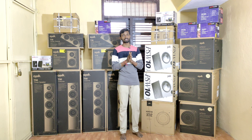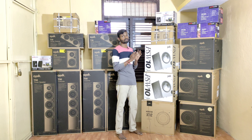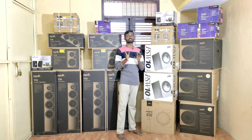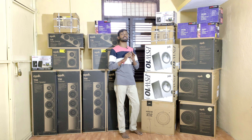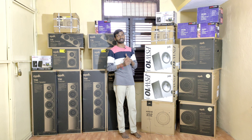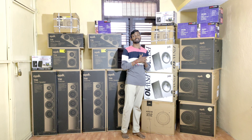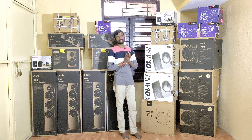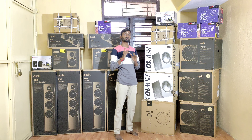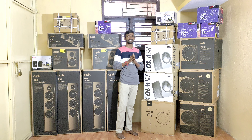Next, you can add a subwoofer. We have a basic version, the Polk PSW10, which is a 10-inch subwoofer. If you want better bass and punch at the next level, I recommend it. We also have a 12-inch subwoofer — the Polk PSW10 model from the XT series, which is a 12-inch subwoofer.